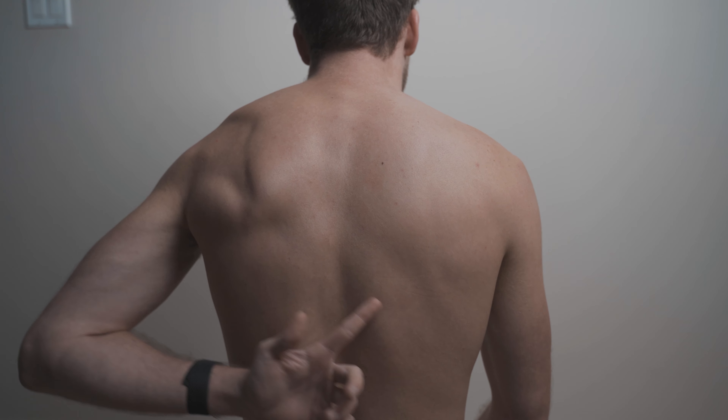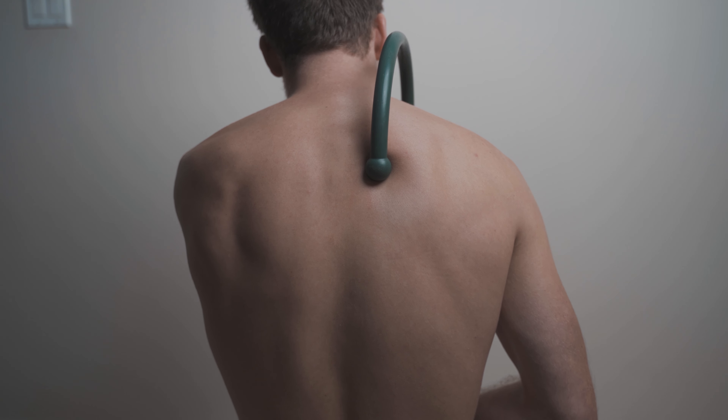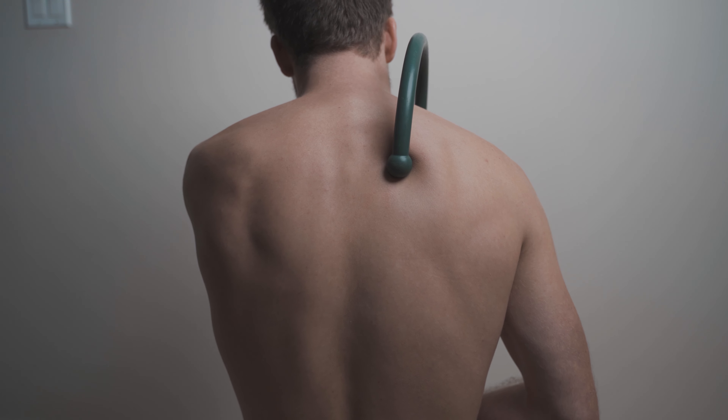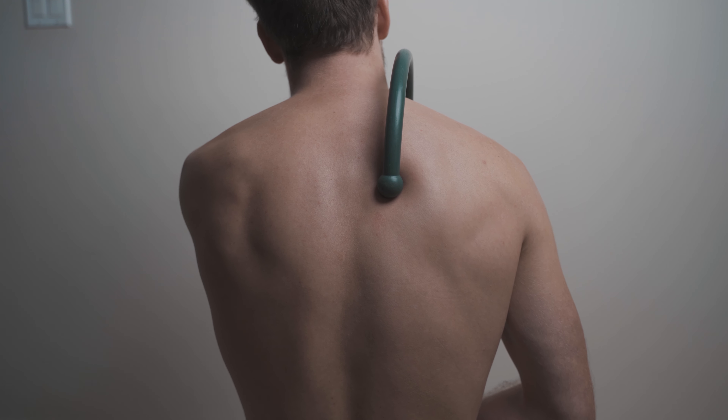The first technique is going to be right in the rhomboid — right in between our scapula and our spine. We're going to be looking for that sweet spot right in the middle. Using the theracane or tennis ball, we're just initially applying pressure down into the tissue. I would recommend sitting here for anywhere between 30 seconds to a minute, just allowing the tissue to absorb and get used to that sensation. Then you're going to start to do very subtle rocking motions to begin breaking that tissue up, essentially just trying to create more space and length in that muscle.